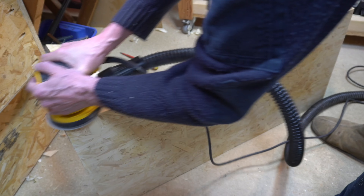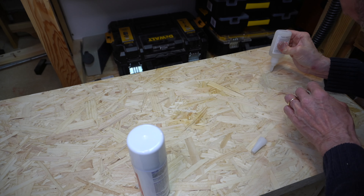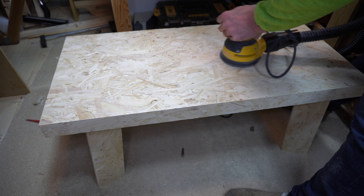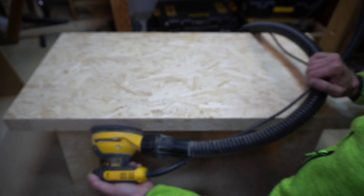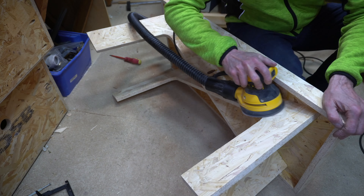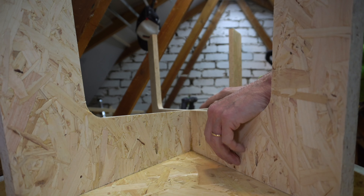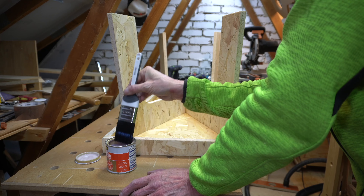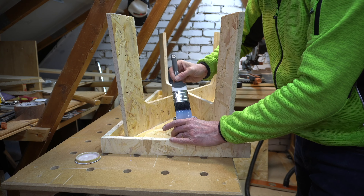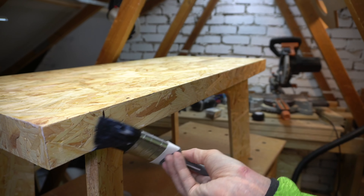Now I did contemplate joining the two legs together in the centre with a half lap, but in the end I decided to cut the second leg in half and then form a mitre cut between the two. The cut ended up being around 43 degrees, and because my mitre saw didn't have enough cut height I had to tip the saw over and cut it the other way. The resulting joint was absolutely perfect, and I actually reversed the camera so you could see the second cut.